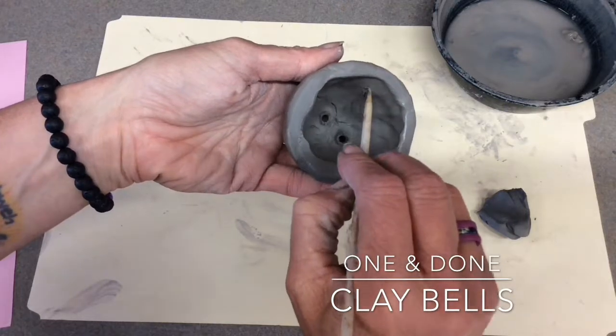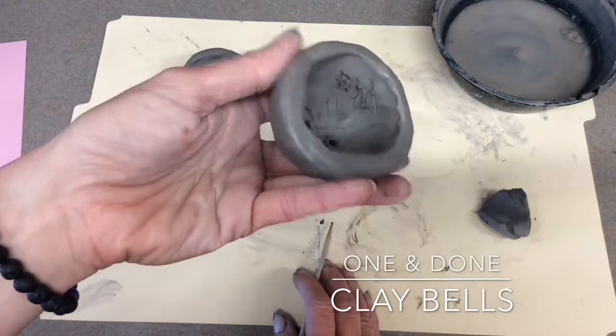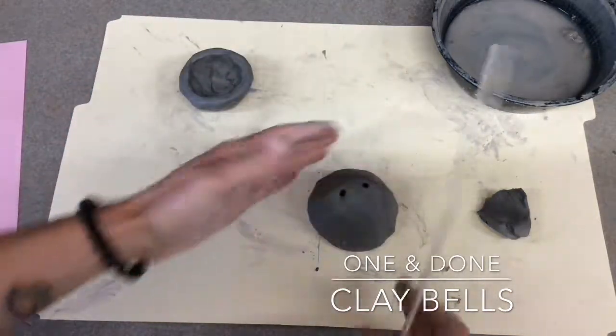After you've made your holes, I want you to put your initials very carefully in your bowl. If I am not careful, I will go through it and ruin my project. I put my initials PM — be careful not to press too hard and go through.